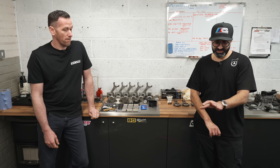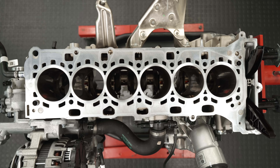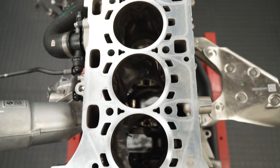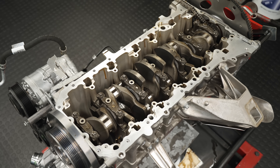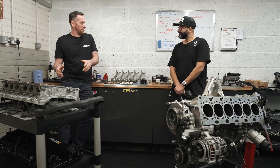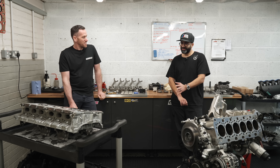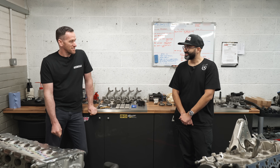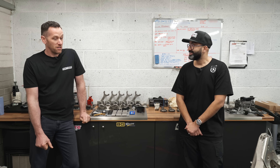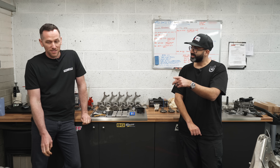Anything else interesting you've noticed while disassembling it? Just how strong it is. The block itself is really wide on the deck — there's a lot of material everywhere. It looks like it's been built to last and built for strength. It doesn't look like an older BMW six-cylinder engine. A lot of people were referring to this as the next 2JZ engine because it almost feels like BMW made it so it could be a crate engine and put into loads of other cars.